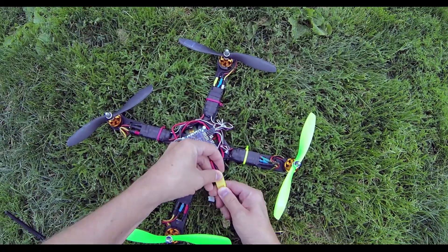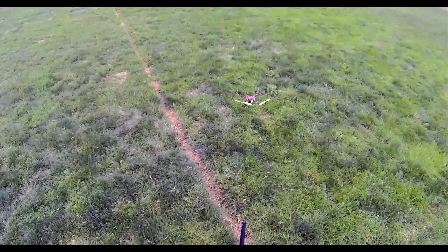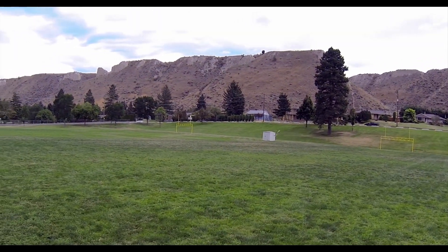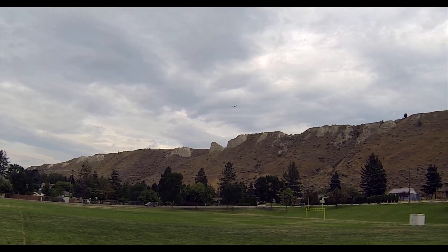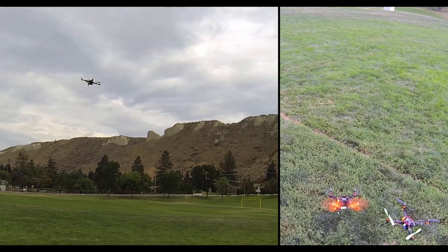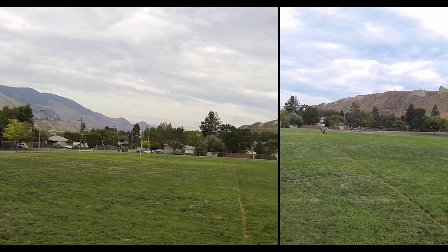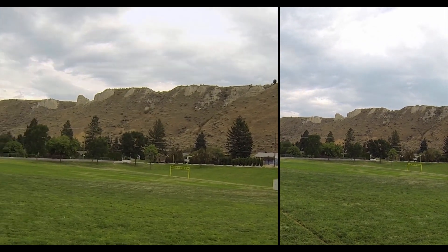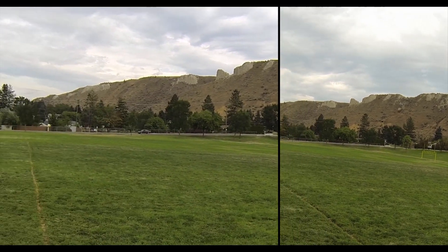Alright, so here we go. I've adjusted my models. The model I'm using for the Devo here — the Devo 10 from Walkera — I'm using the DeVention firmware. So I've customized the model to have a little bit of expo on it. The wind is blowing me around a bit, but as you can see it's actually handling really nicely. This is sweet. I am liking this.